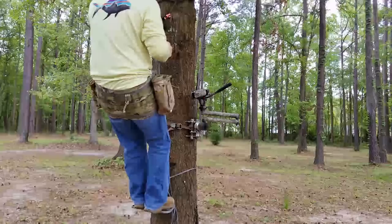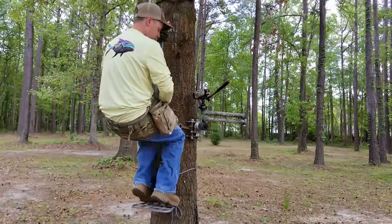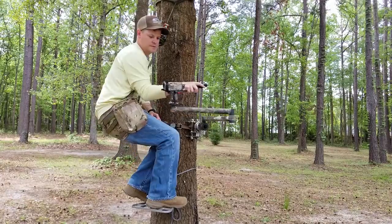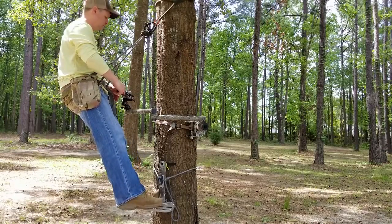My camera setup in the tree is super simple. When I get up and tie in my tether, my Fourth Arrow camera arm bracket goes right by my knee at about two to three o'clock on the tree — that's where I install my camera arm every single time. Most people that self-film in a saddle do the same thing: about knee height on the right-hand side of the tree, because most people are right-handed. From that one mounting position you can film any angle — in front, to the side, behind — you can do it all.